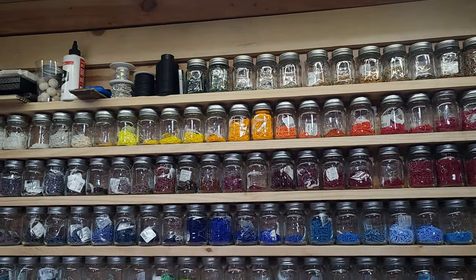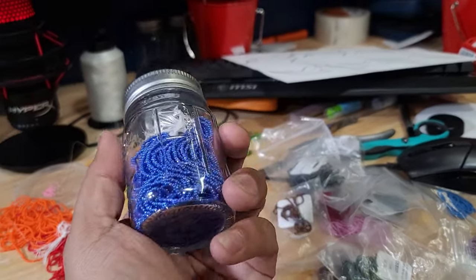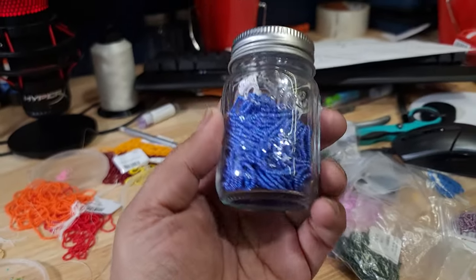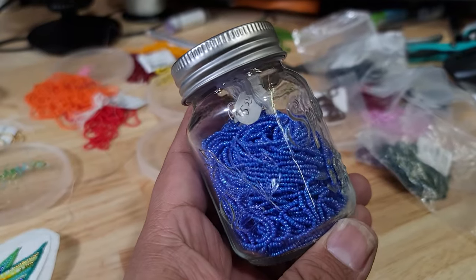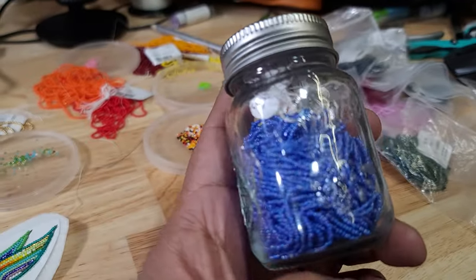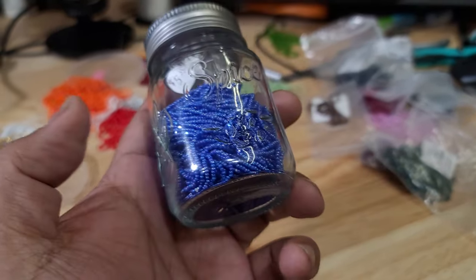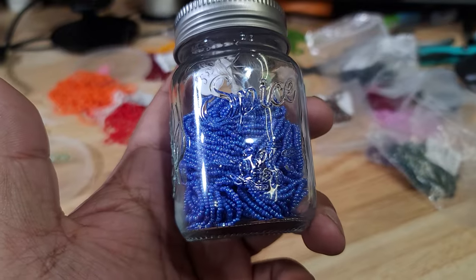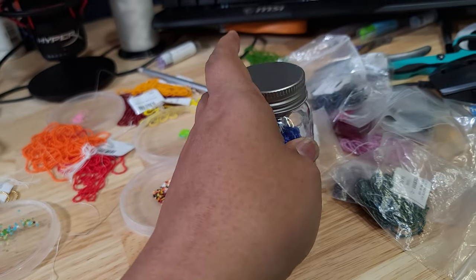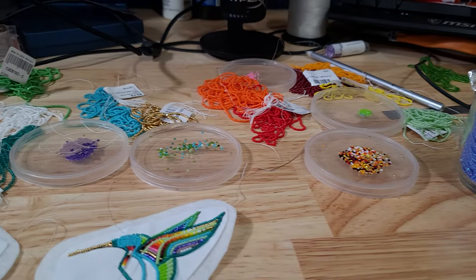Some jars, especially up on top, need to be refilled to have at least four hanks of beads so they fill nicely. I have two more beads coming in — this is called cornflower blue. It looks blue here but when I hold it in my hand it's more of a purple color.